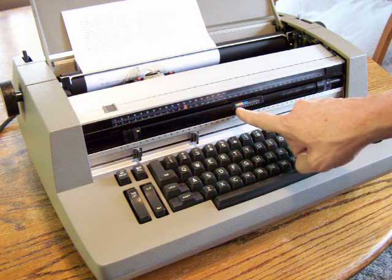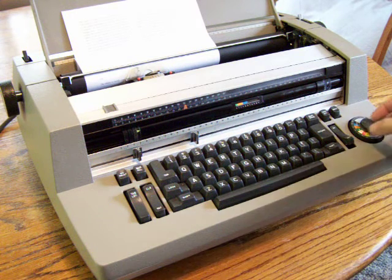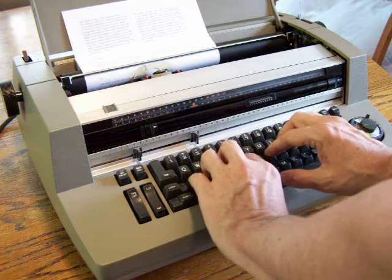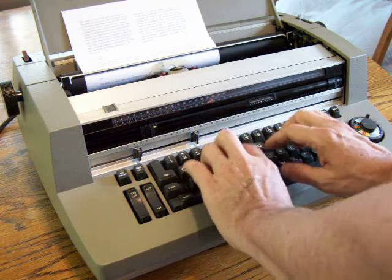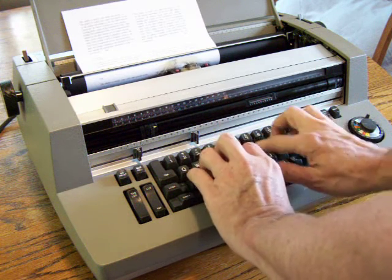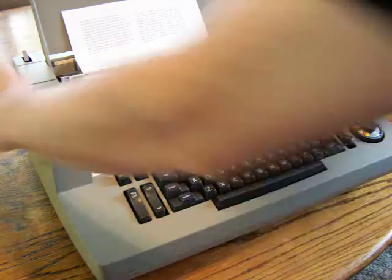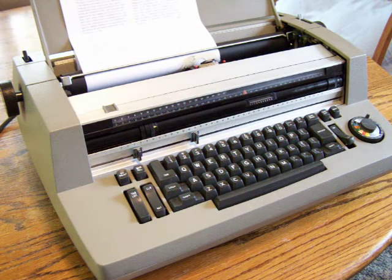This is the justification tube, which reads to be a green 3. So we turn the justification knob to green and the outer dial to 3, tab over, and it justifies the line.